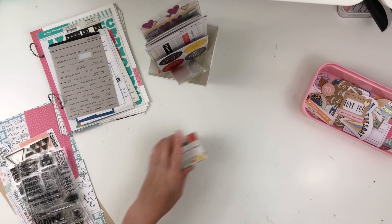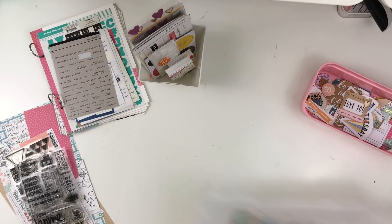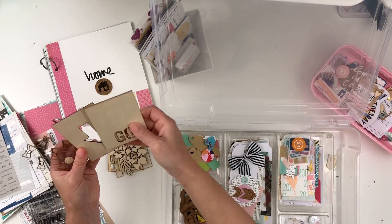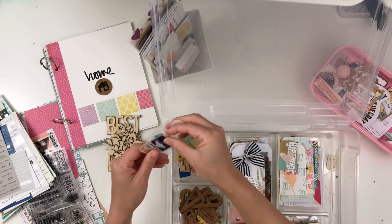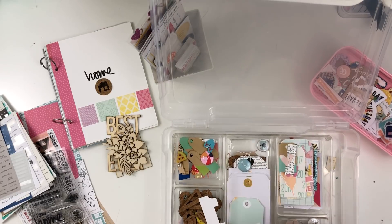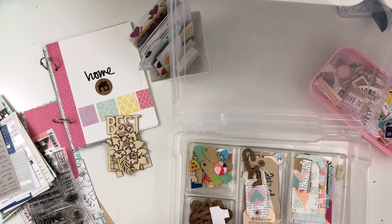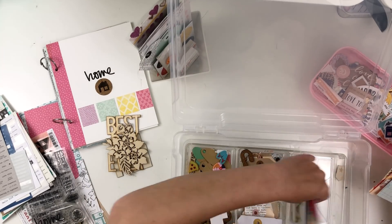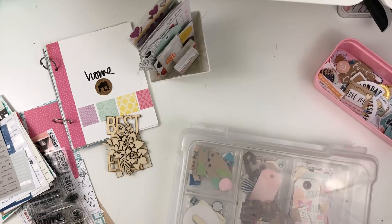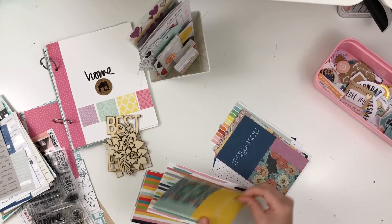I'm also pulling those three stamp sets. I'd like to use these little 2x2 pockets — you can use them in your pocket pages or just as layering pieces and fun additions. I do have some 2x2 pockets in this album, so I thought that'd be fun. I'm also pulling some tags from a little bin with random items, including some DIY embellishments, and some acetate pieces that are all different houses, which I thought would be fun.